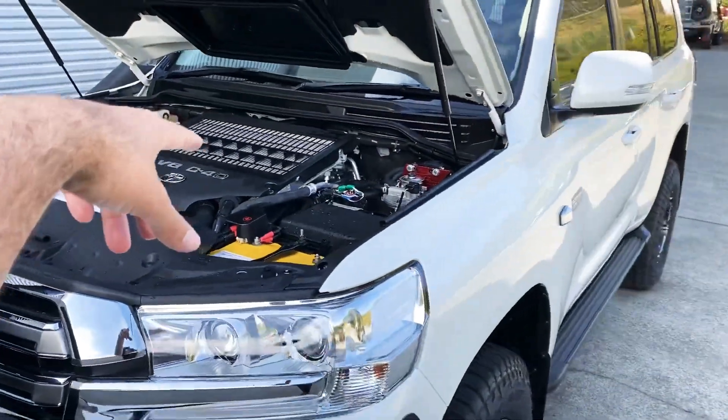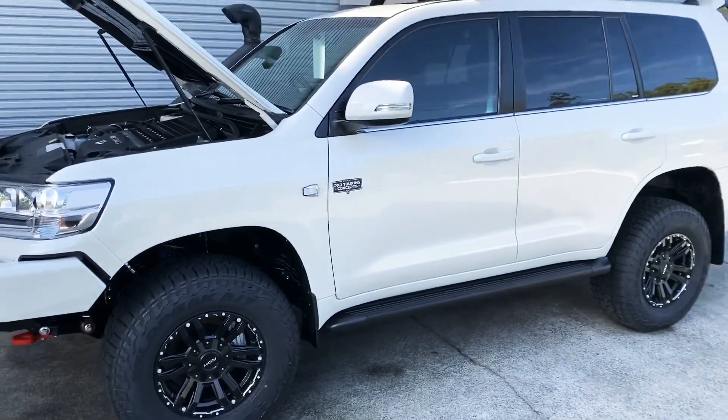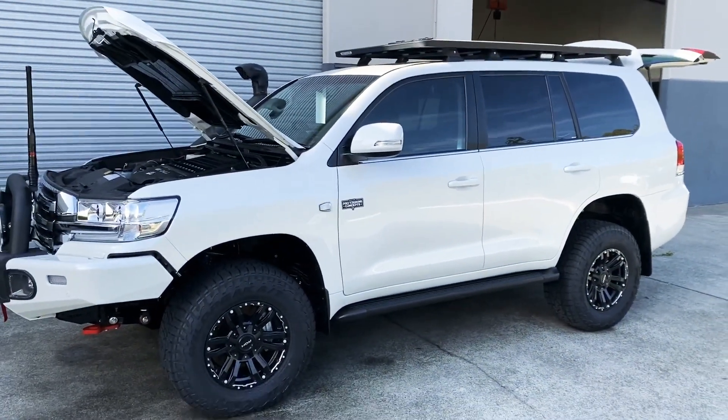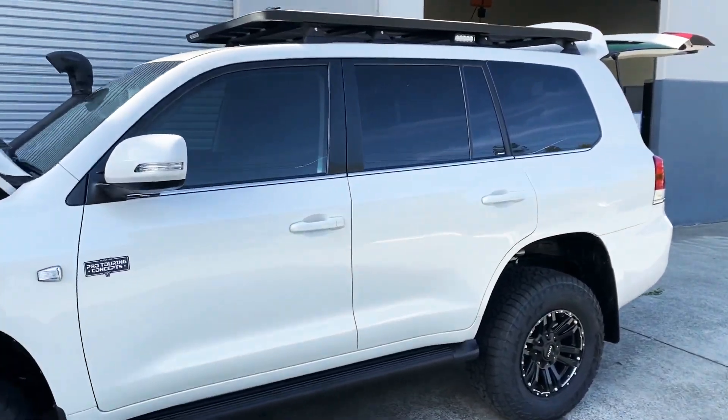We haven't done the intercooler upgrade on this one but he can do it down the track. This has got the 4.2 JMAX AEV kit so the rear axle housing replacement maintains three and a half tonne brake tow capacity.